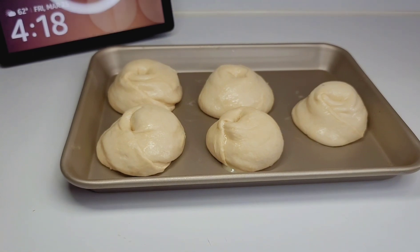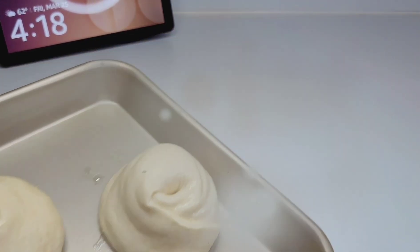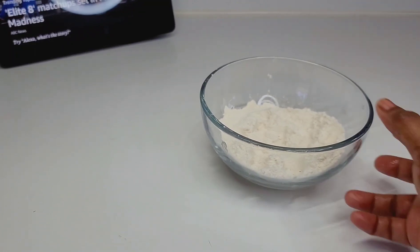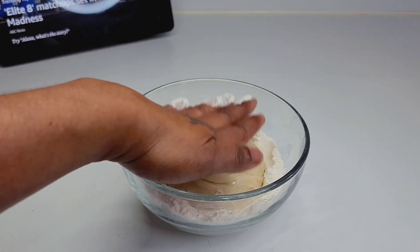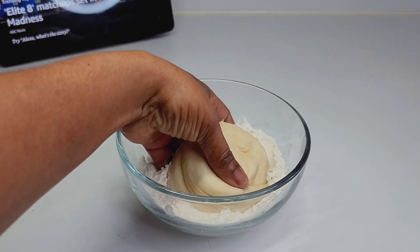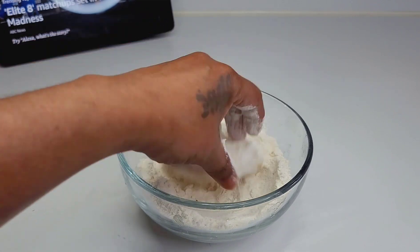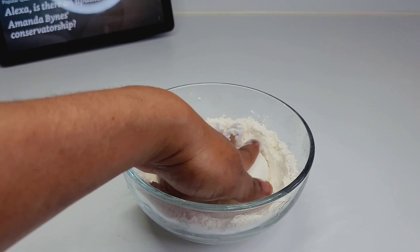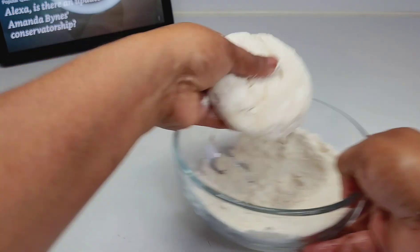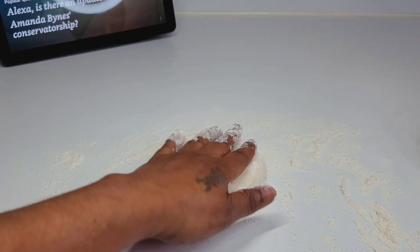Now for the good part — we'll go ahead and start the cooking process. You will need that bowl of extra flour. Grab one roti and, just the way it is, coat it in the flour. Do not fold it, do not form it into a ball — do not do that because you will mess with the layers.